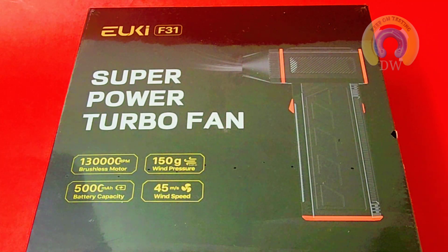Welcome. It's mean, it's lean. It's the Yuki F31 Super Power Turbo Fan. And some people call it the hurricane.